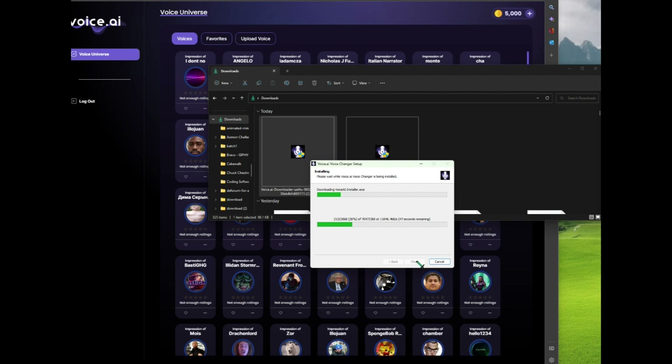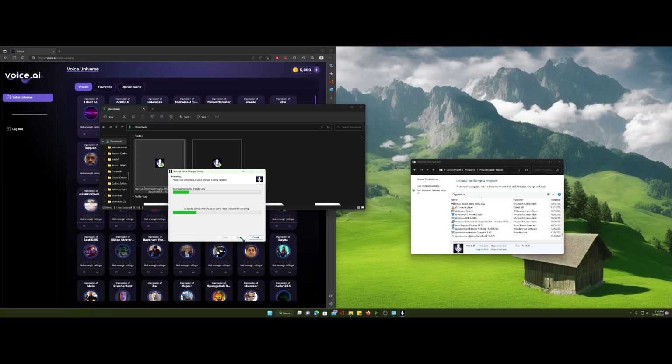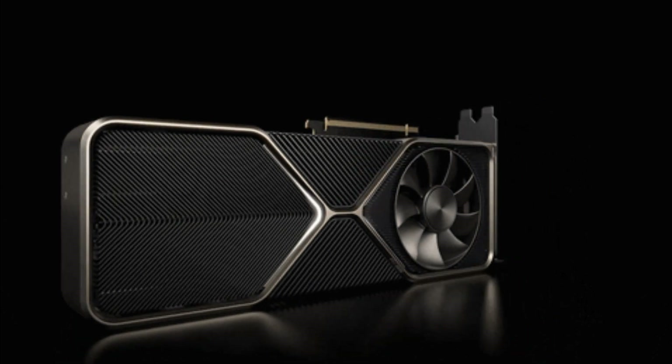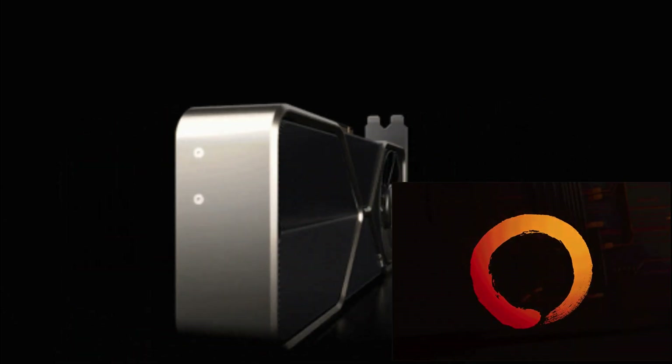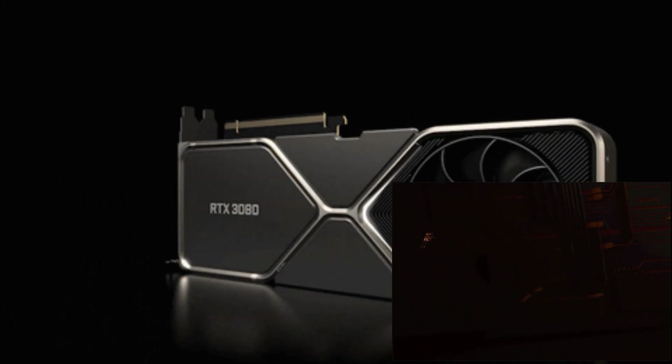So to use this, it's very simple. Just go to the download file in my description, and then you just install it, accept the terms of service, and it'll give you an option to actually get some free credits by leaving your computer on. I've got an RTX 3070 with a Ryzen 9, and I left it on for about an hour and I got about 250 credits. About 5,000 will actually get you a new voice.